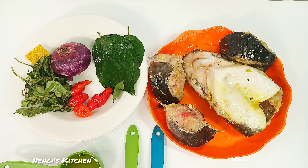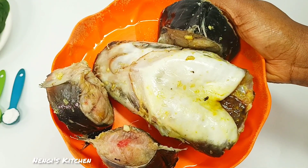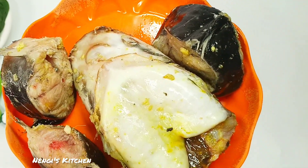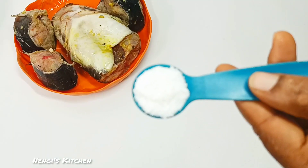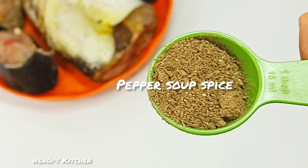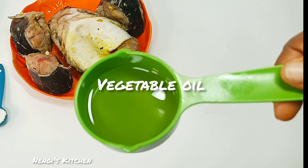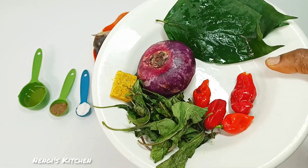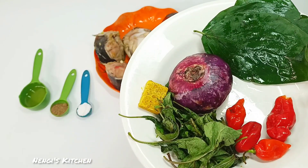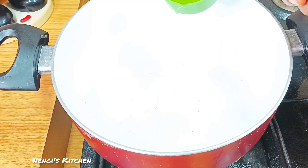This is an overview of the ingredients we'll be using. We'll look at all of them one by one. This is our catfish — it's been washed with hot water, garnished and marinated with garlic, ginger, seasoning and salt. This is salt for our pepe soup, this is our pepe soup spice, and this is our vegetable oil. We have onion, seasoning, fresh pepe, scent leaves, and uziza leaves. Uziza leaves are also known as West African black pepper, or shanty pepper.